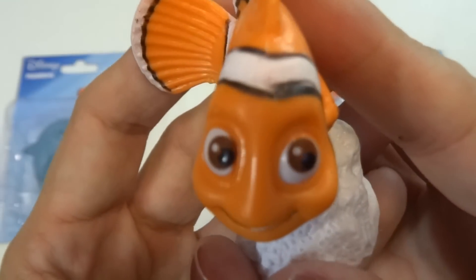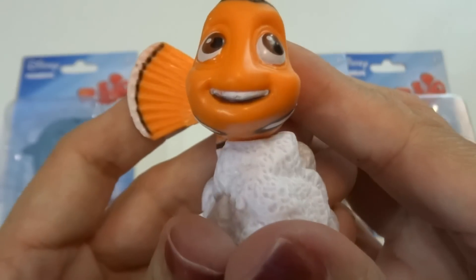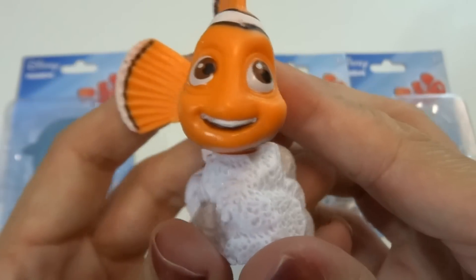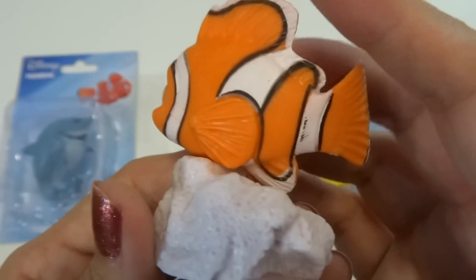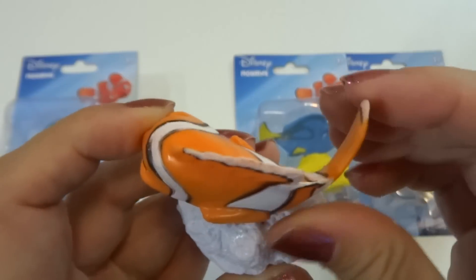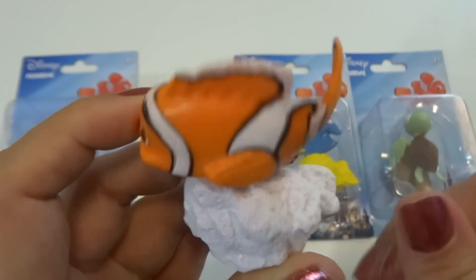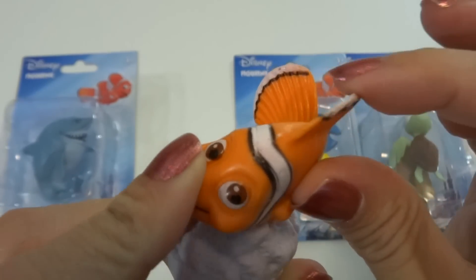On the bottom it says Disney Pixar and there's a number. Let's look at his face — he's got a nice paint on the eyes and he's very happy. There's his little fin and there's his big fin.